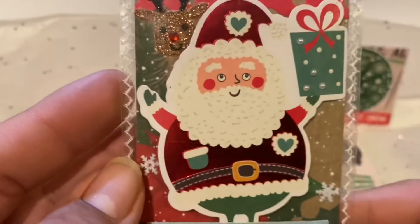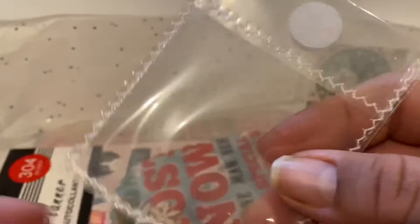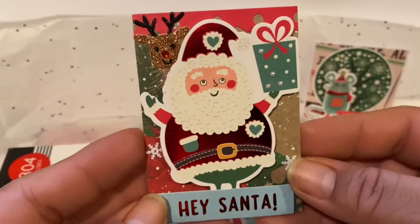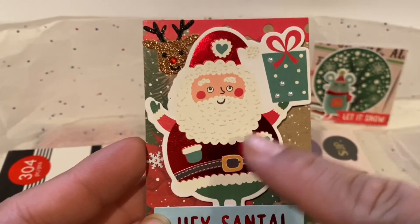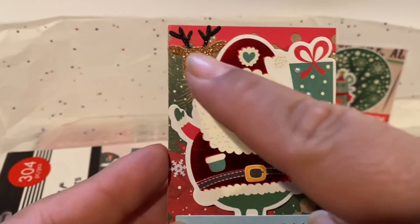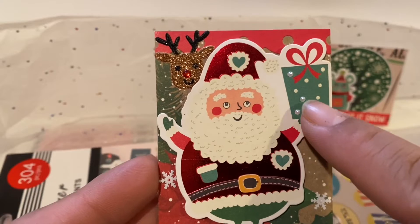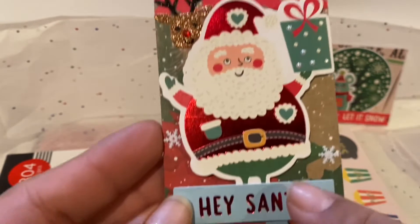Let's go ahead and check out her ATC. Oh, how cute! And look at this little cute envelope — so adorable. Let's go ahead and look at it. Of course, it's Santa Claus and he has some foiling. And look at this reindeer with the glitter! The presents have little pearls. Hey Santa, it is so cute!